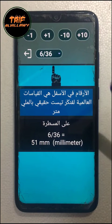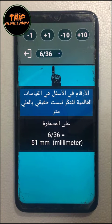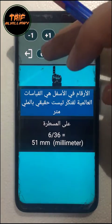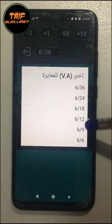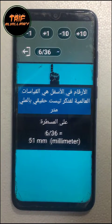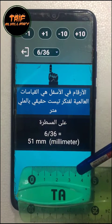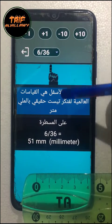This is the calibration interface. You should resize the black hand to make it equal to its real size on the ruler by tapping these buttons. You should calibrate each separately. Let's calibrate 636. 636 equals 51 millimeters, so I'm going to resize the black hand to make it equal to 51 millimeters on a real millimeter ruler.